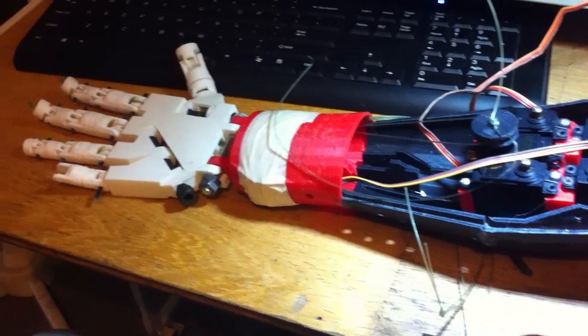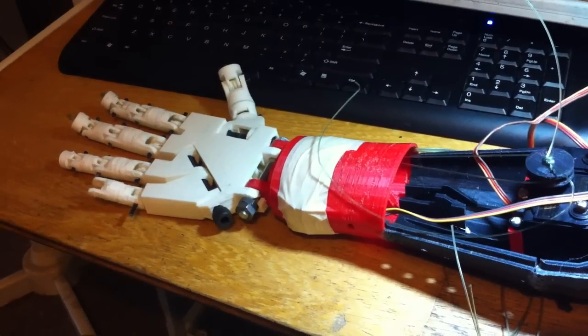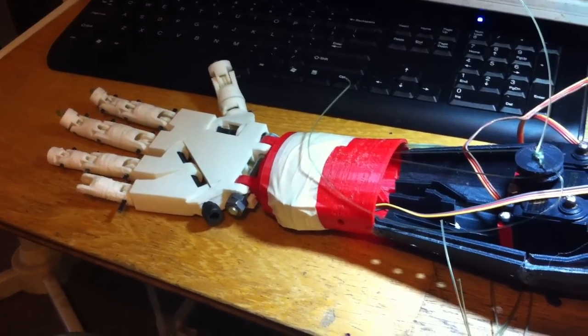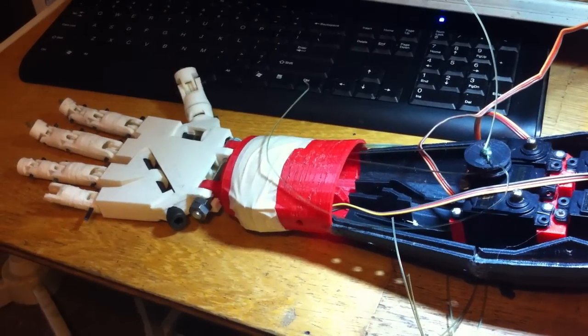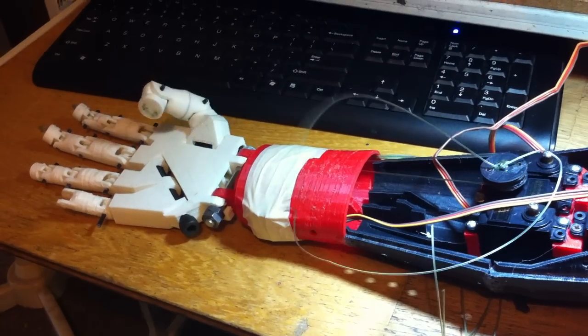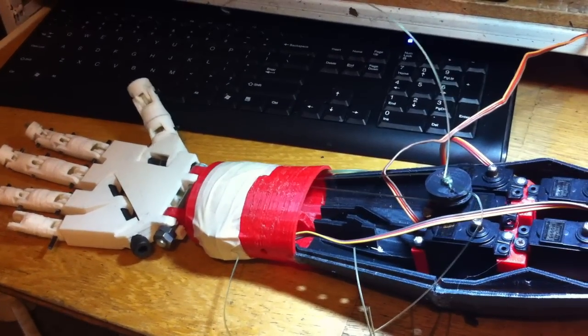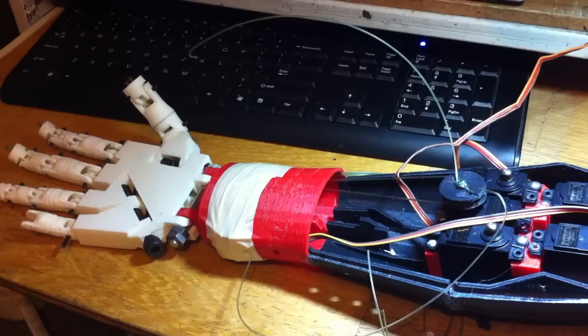A quick video update of my InMove printed robotic hand. I've just connected my thumb up to my servo and I've got my robot lab on my computer — and there we have it. First digit working, working like a charm.